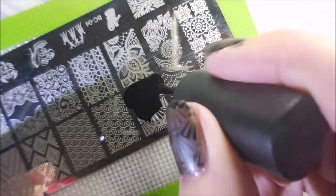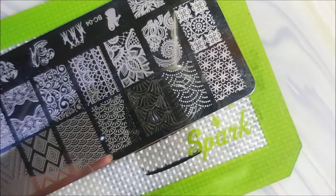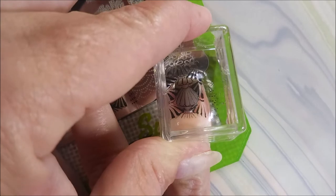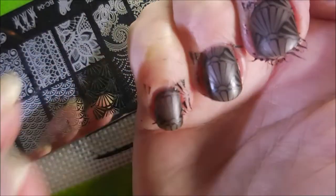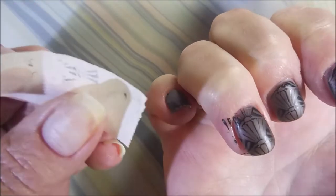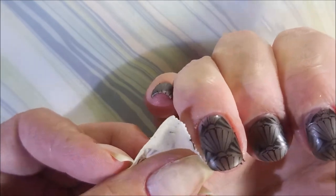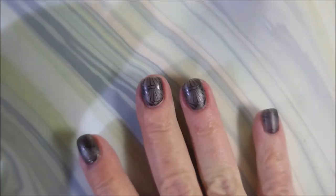We're going to do another one. Scrape it. Lift it. And apply it. That's how we do it. I'm kind of tapping stuff down to see if I can make it all stick. And then I'm going to go in with a piece of tape and get up any extra little bits that overstamped. And it's coming up really well with the tape.